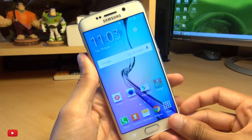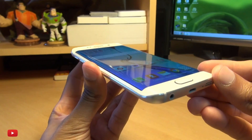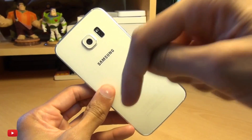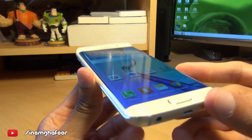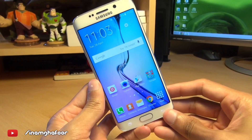There you have it guys, that's how you insert your SIM card and set it up on your brand new Samsung Galaxy S6 Edge. Any comments or questions you guys have got, hit them up in the comments section down below. Please like, subscribe and tag along on social media at Inamka4. Thanks for watching, have a wicked day and we'll see you next time.